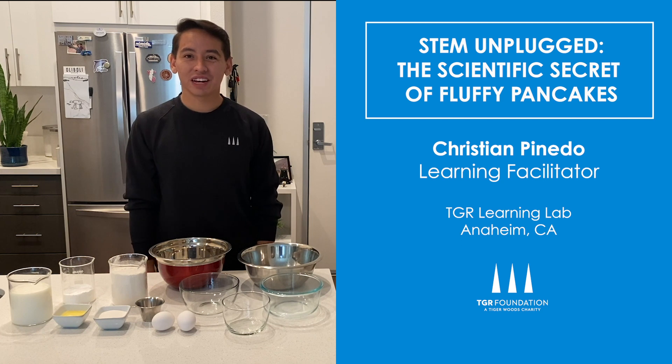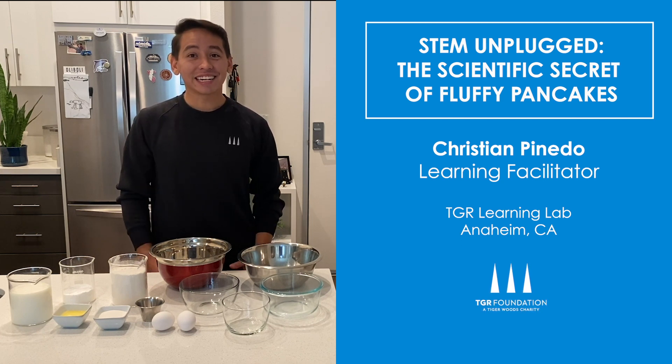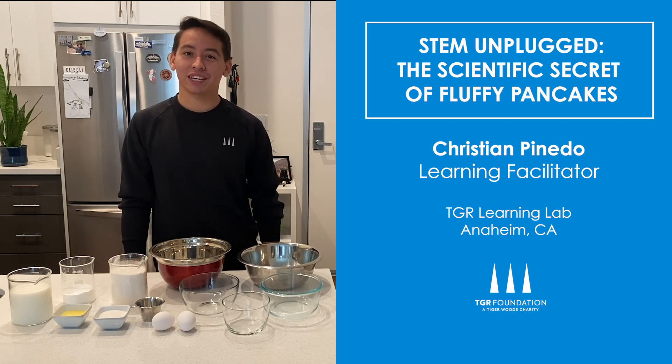Hi, my name is Christian Pinedo and I'm a learning facilitator at the TGR Learning Lab in Anaheim, California. In today's Stem Unplugged video, we're going to do a little experiment to find the secret of getting the fluffiest pancakes.